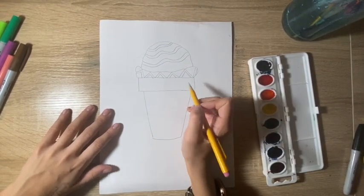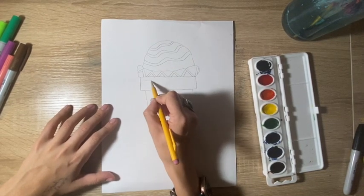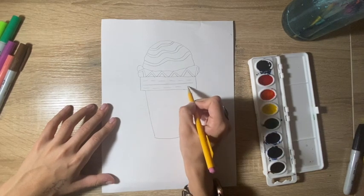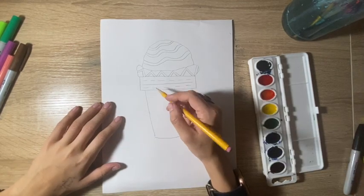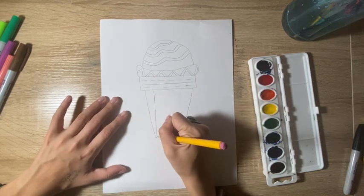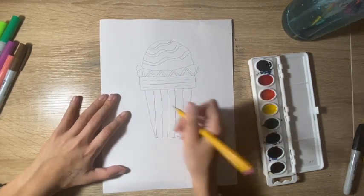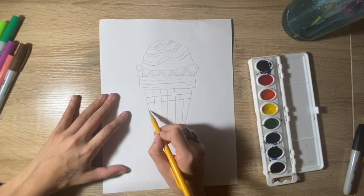I think inside my ice cream I'm going to do a combination of dashed lines and straight horizontal lines. And then for my ice cream cone, in order to make it look more like an ice cream cone, I'm just going to do lines that go vertical and then horizontal, so that it makes a checkerboard pattern.